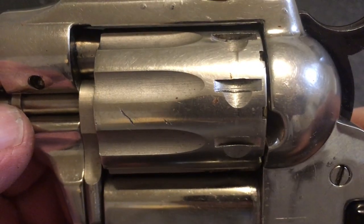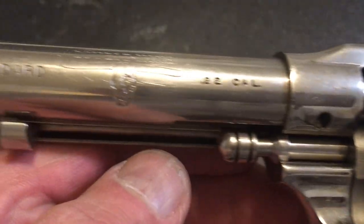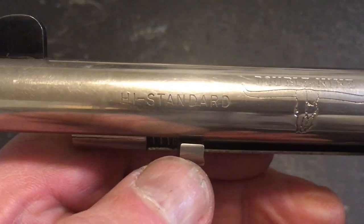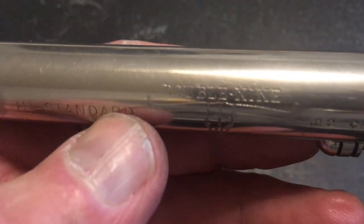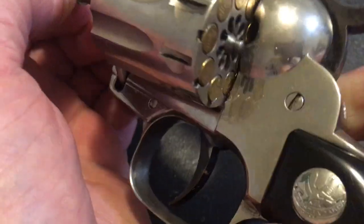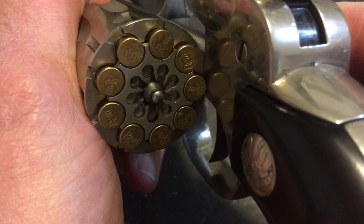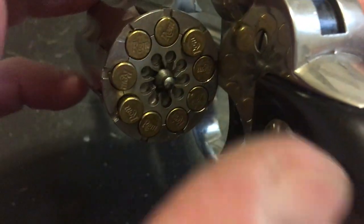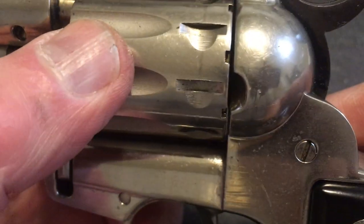But other than that, it's got a really nice finish on it. It's been used quite a bit, but the barrel is in excellent shape. It's a 22 long rifle Double Nine. I use this whenever I go to the range to do some plinking — always keep it loaded and ready to go.